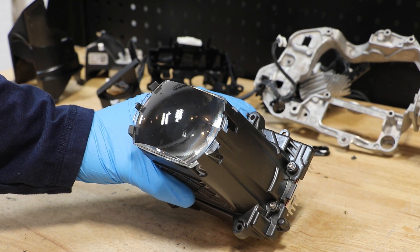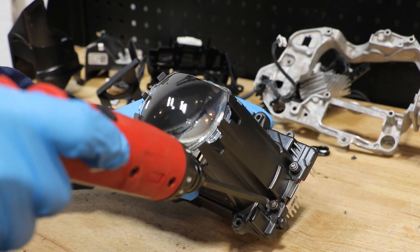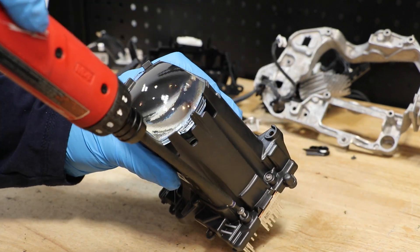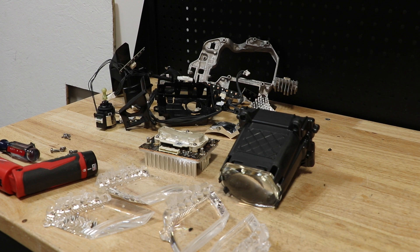There are four T10 Torx screws holding the lens to the LED drive unit. The headlight is now fully disassembled.